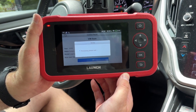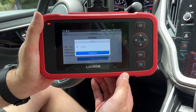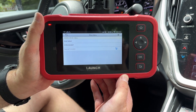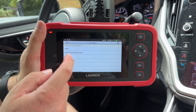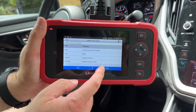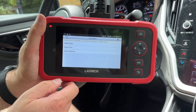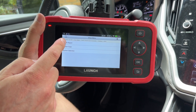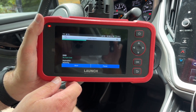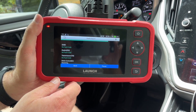From here we get a few options: a health check or a manual system selection. We'll choose North America and select Outback. I'm going to do the health report — all this does is touch every single computer in the car from start to finish and give you a bill of health for the vehicle. This is really useful in a shop situation, maybe as a backup scan tool — it gives you something quick you can hand to the customer showing what's going on and what might need to be fixed.